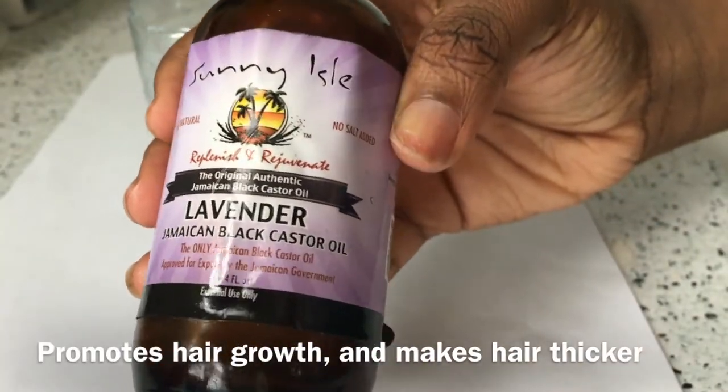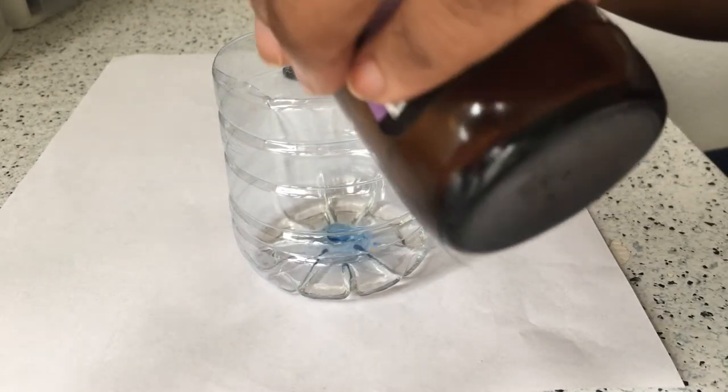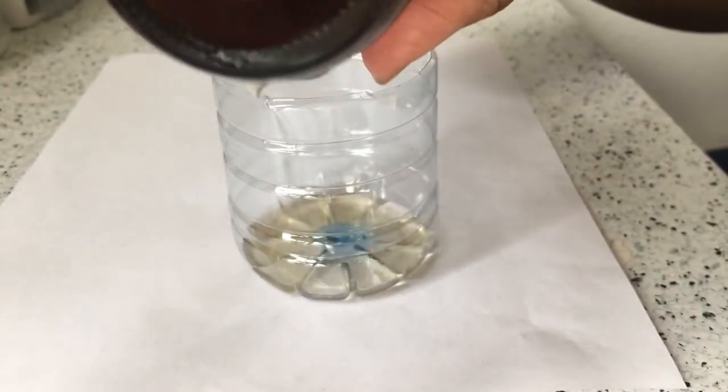I put in Jamaican black castor oil and I used this half tablespoon measurement, which is why it looks like I added four tablespoons, but it's half so it's actually only two.